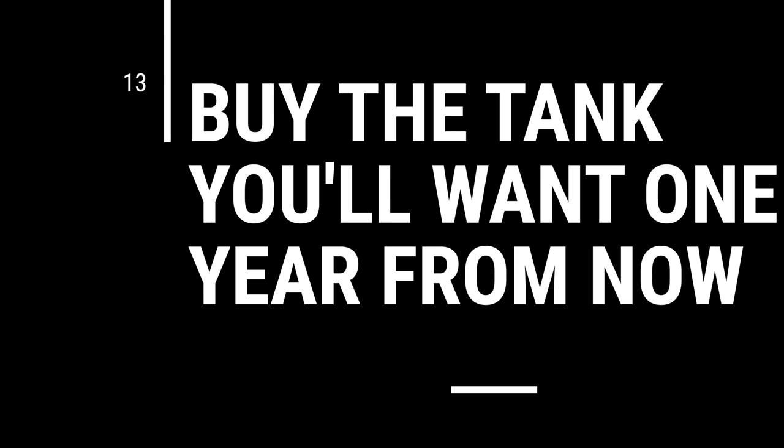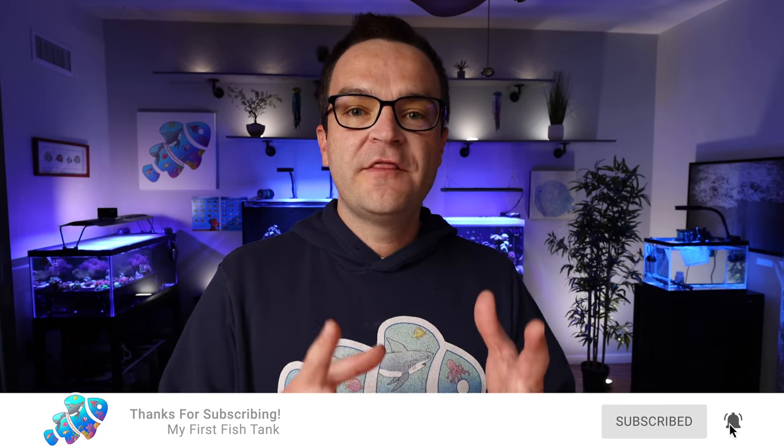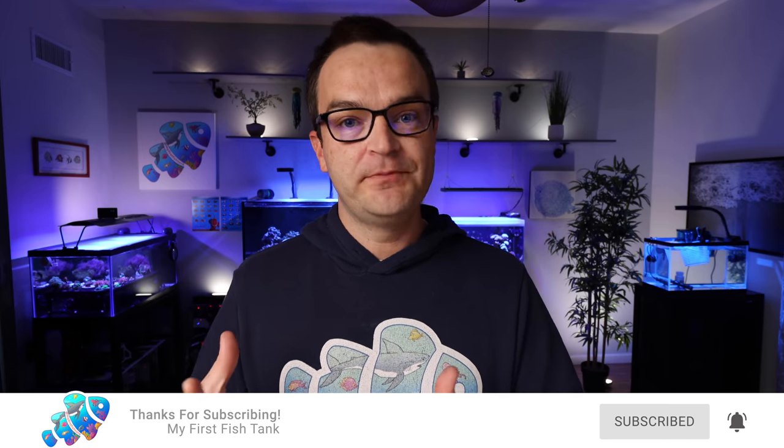Tip number thirteen: buy the tank you're going to want in a year. If your ultimate goal is a 75-gallon cube for certain livestock but you can only afford a 20-gallon right now, rather than spending money on the 20-gallon — which you'll eventually get rid of, struggle to sell, and waste money on — just wait a little longer, save up, and buy the tank you know you're going to want. If you don't know what you want yet, then go with something smaller and less expensive. But if your heart is set on something, buy that tank.